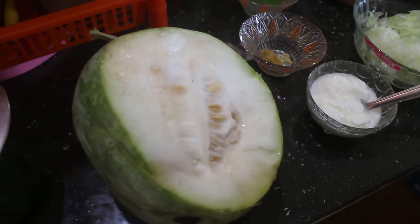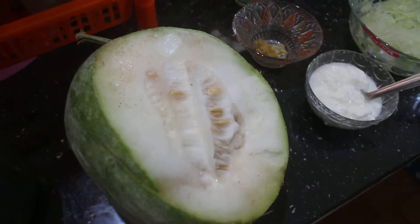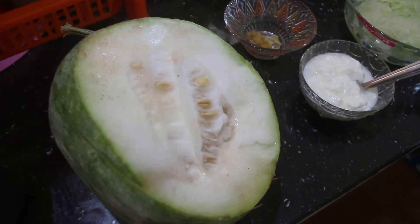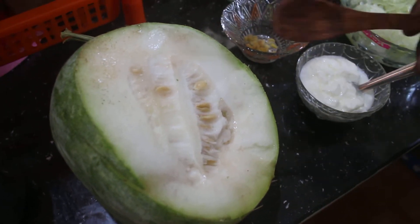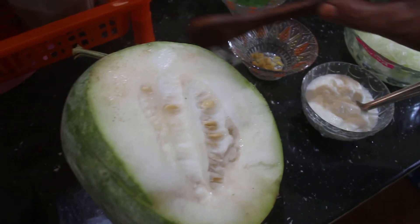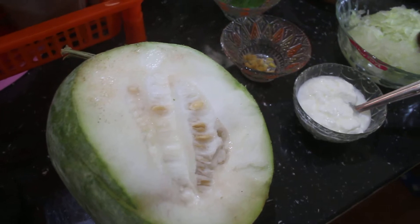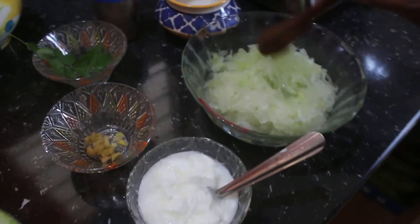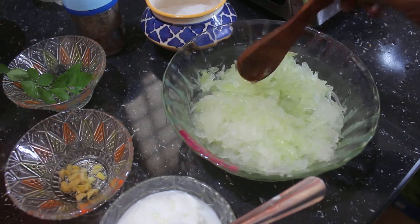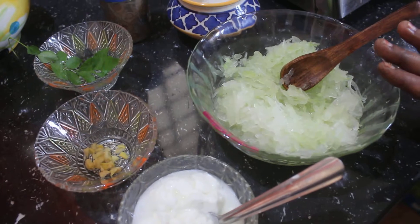I will show you how to make a new leaf. I will put a little more in the leaf. I will put a little leaf on the leaf. When I'm making the rice, you can make the rice powder and make it. That's how I'll make this rice powder.